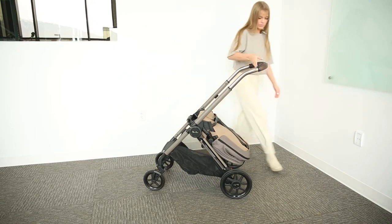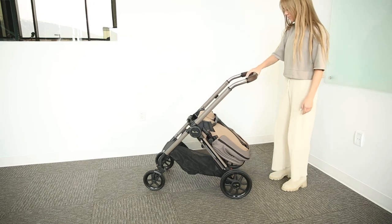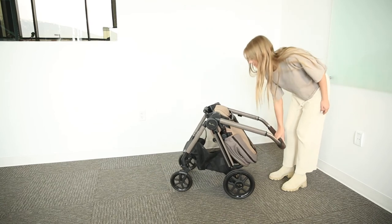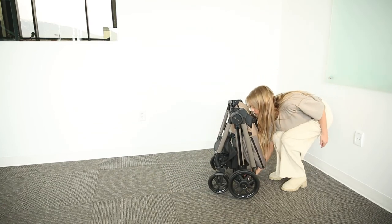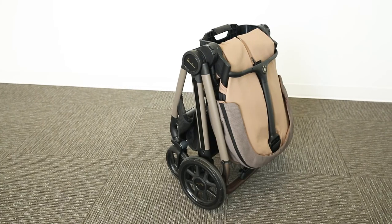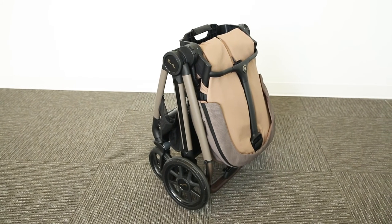Then move the push bar to the lowest position by engaging the large button on the push bar. Slide the smaller button on the push bar to the right and while keeping it engaged, press the larger button again and guide the push bar to the ground. This stroller will stand on its own without the push bar touching the floor and getting dirty.